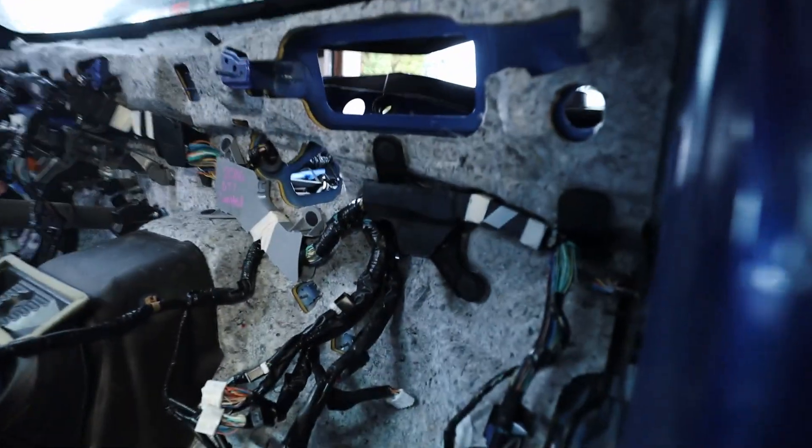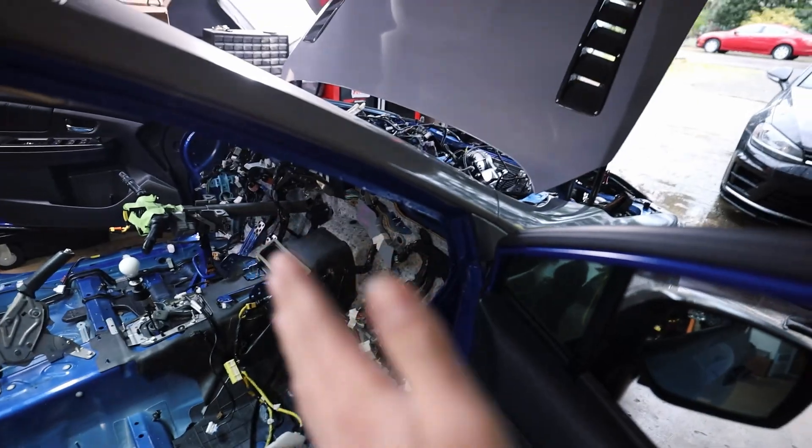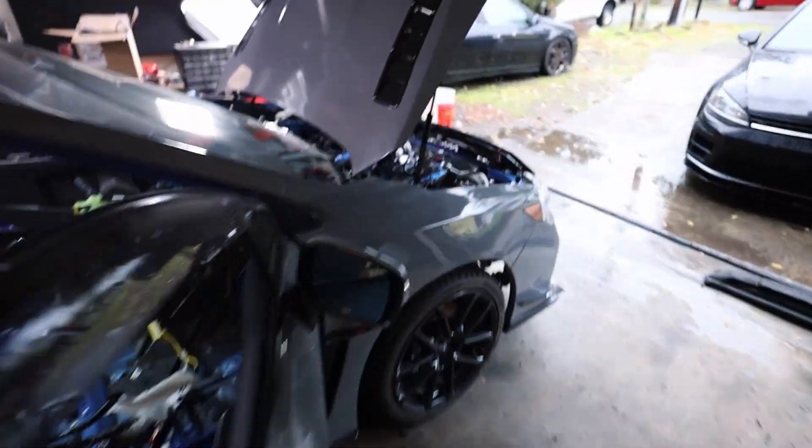While it looks like a mess right now — mainly because it still is — we're making progress. The harness fits a lot better than my old harness did up along the firewall, mainly because I haven't sabotaged this one like I did my old one. I've got the majority of the dash forward kind of worked out.